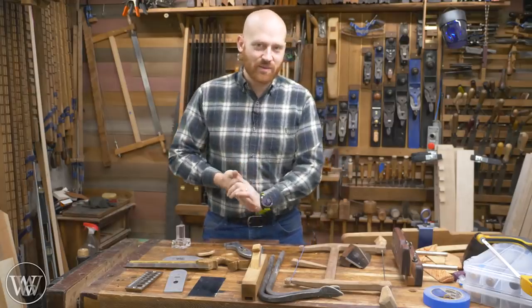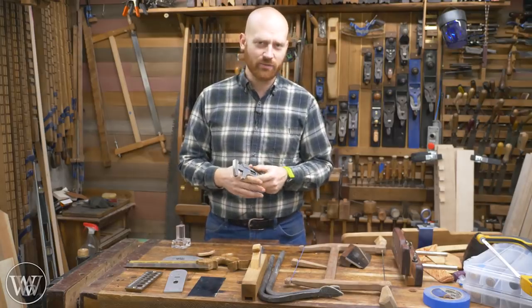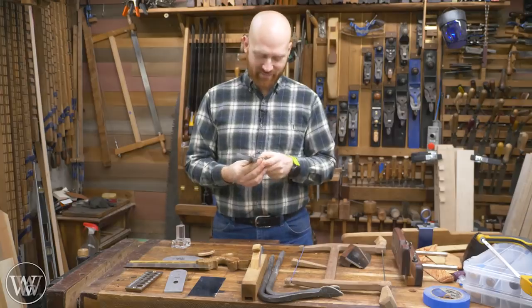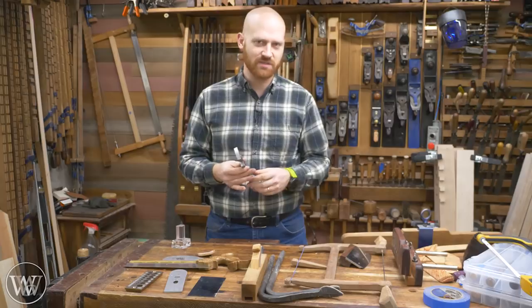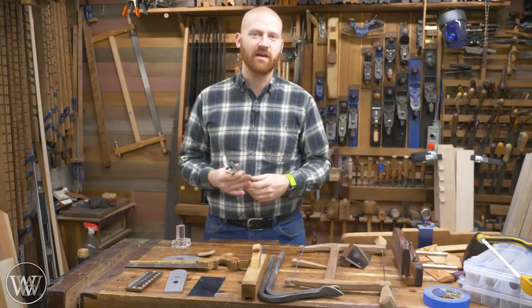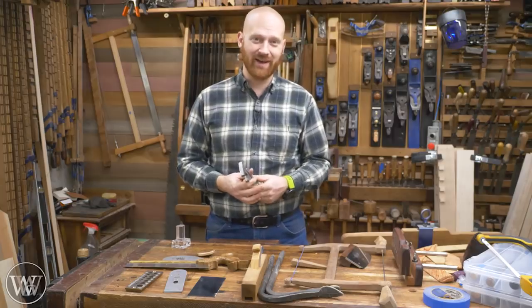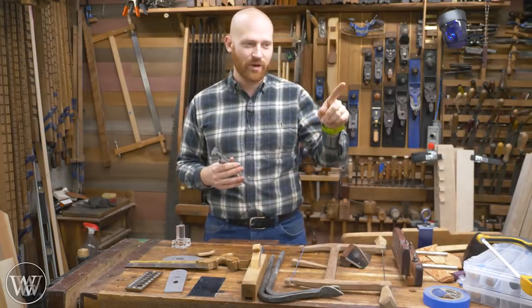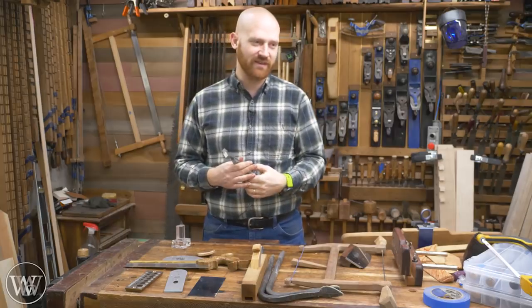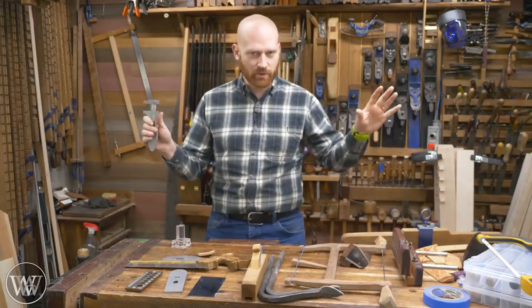Next up, I want to give a shout out to Hand Tool Rescue. If you haven't seen his channel, what rock have you been hiding under? He restores tools — it was originally just hand tools, planes, and saws, but he's gotten into doing a lot of other things, like a hundred-year-old gas-powered washing machine. Really interesting, fun things. I just spent a while up at his shop. We are restoring a lathe that is absolutely beautiful — I have one and he has one and we're going to be restoring them together.